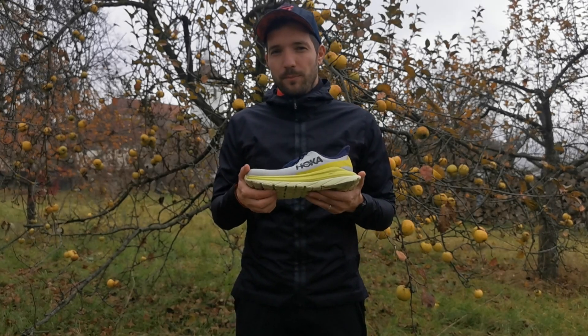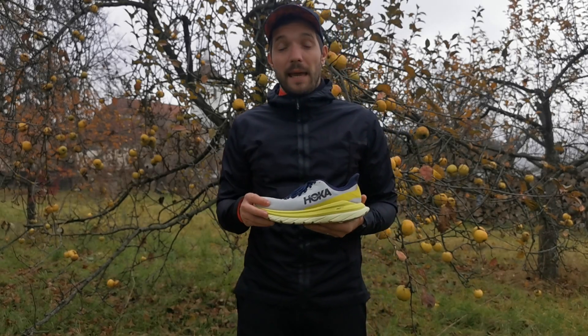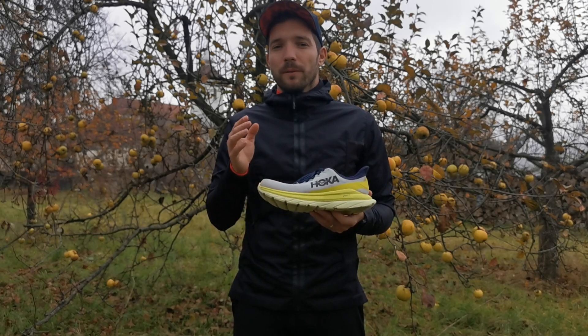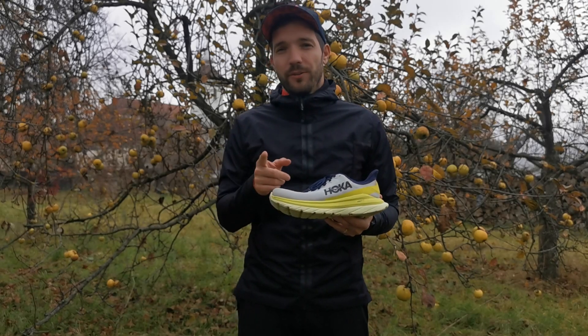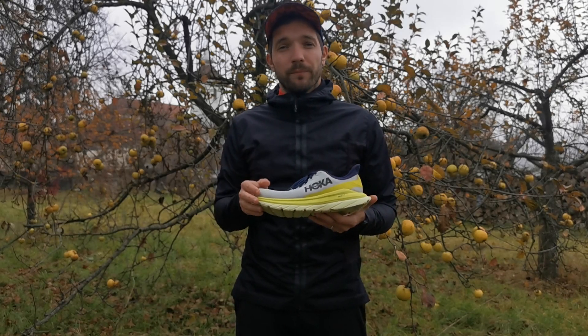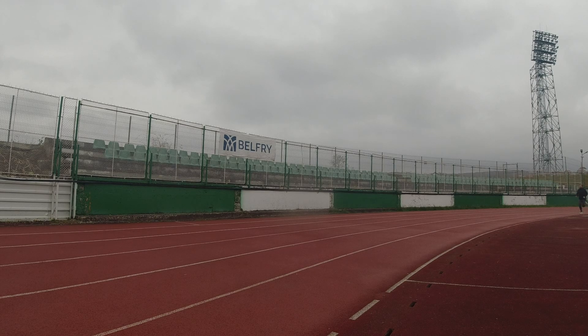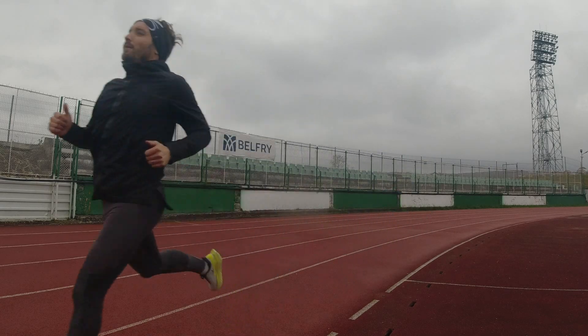Amikor felhúztam ezt a cipőt és először elmentem benne szaladni, éreztem, hogy iszonyatosan kényelmes. De amikor gyorsat futtam, 4 perces tempó alatt, akkor is ez a cipő megfelelő társ volt, csak úgy éreztem, hogy suhanok benne a futópályán. Tehát nyugodt szívvel lehet benne végezni tempós edzéseket is.